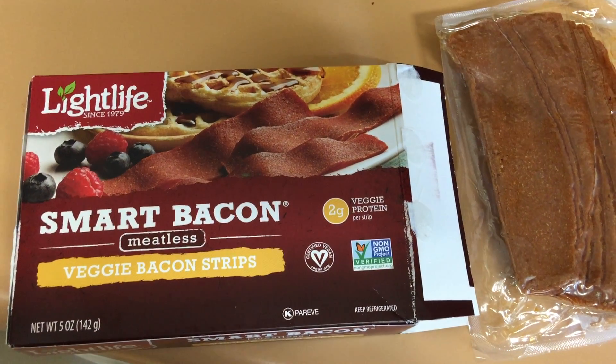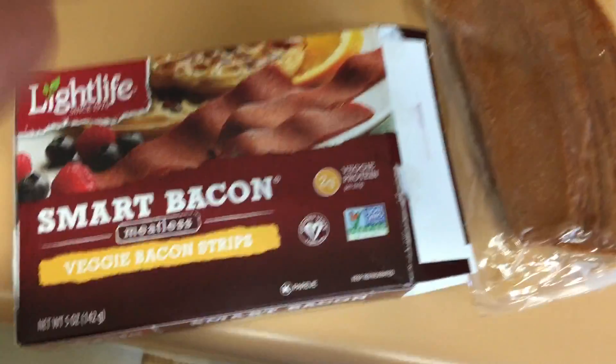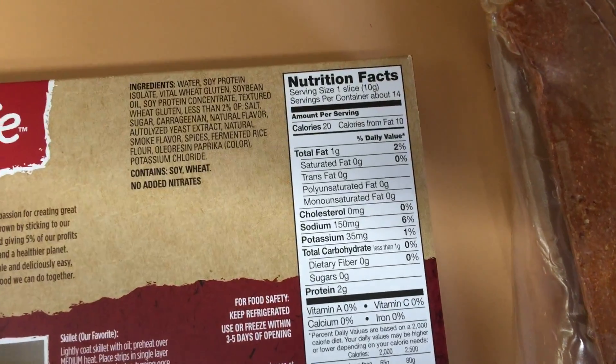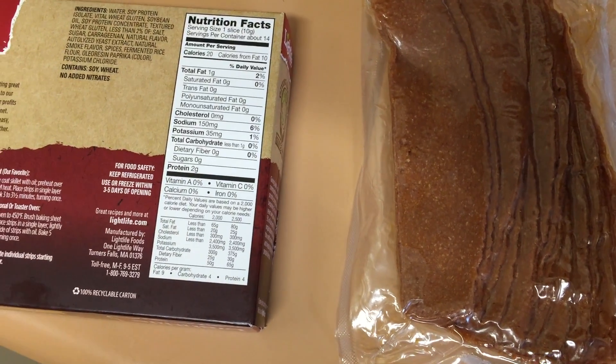So here I am at work. I'm going to try something new: vegan bacon strips. Very low fat, only one gram, and no saturated fats, no trans fats, no carbs either. Interesting.